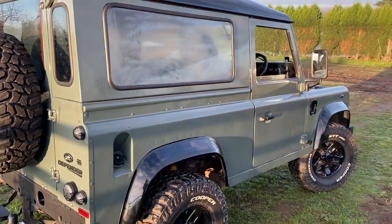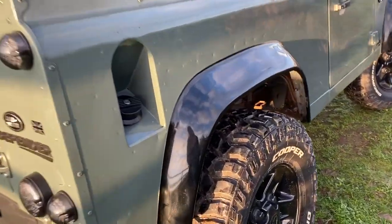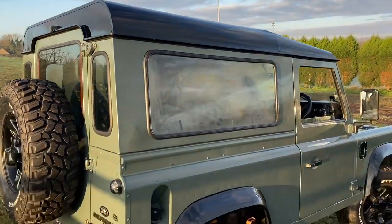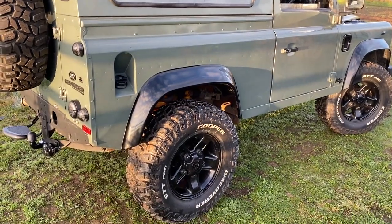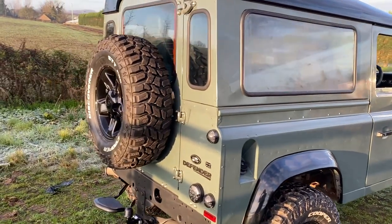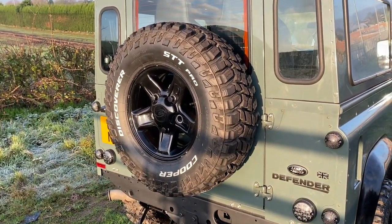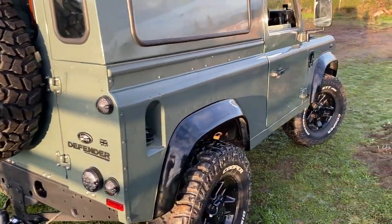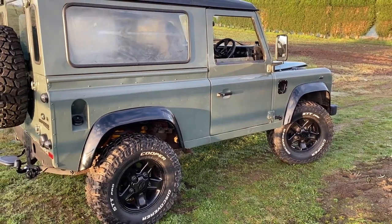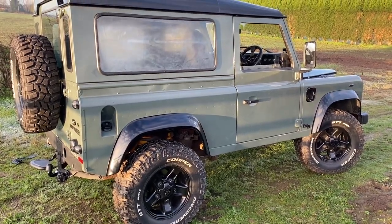Looking down the side of the car — we've sprayed all the wheel arches gloss black, which matches the roof which is gloss black too. For wheels and tyres, the wheels are standard Land Rover boost alloys that came on some of the Defenders. They've been sprayed black and I put some Cooper Discoverer STT Pros on, which give the car a much better stance than normal road tyres. Before I owned it, a two-inch lift kit had also been fitted.